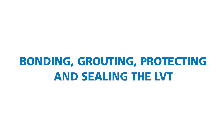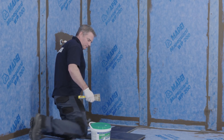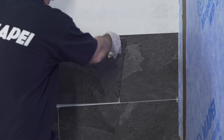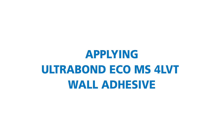Bonding, grouting, protecting and sealing the LVT. Once the area is dry, which is normally after three hours, the LVT can be installed. The coverings must be recommended for use in wet areas by the manufacturer. Always refer to the manufacturer's instructions. Applying Ultra Bond Eco MS4 LVT wall adhesive.